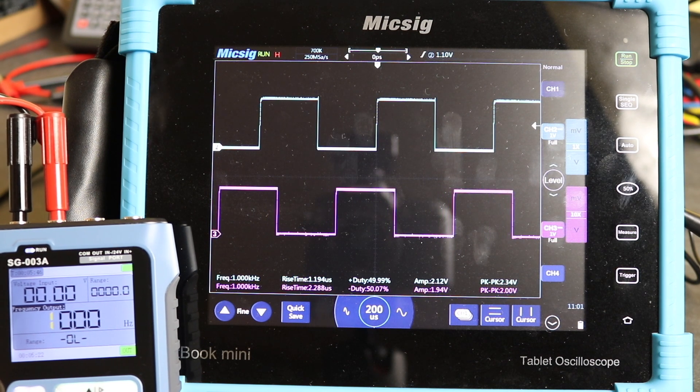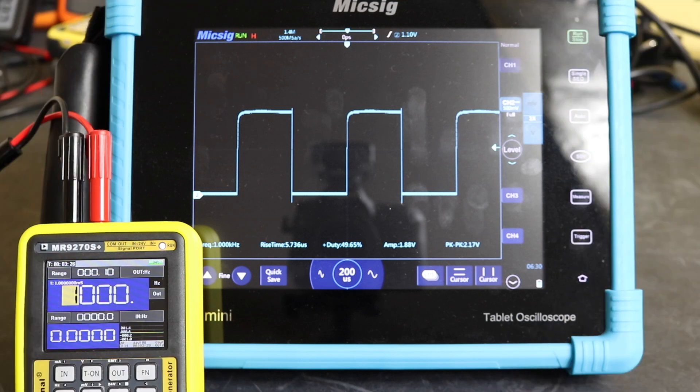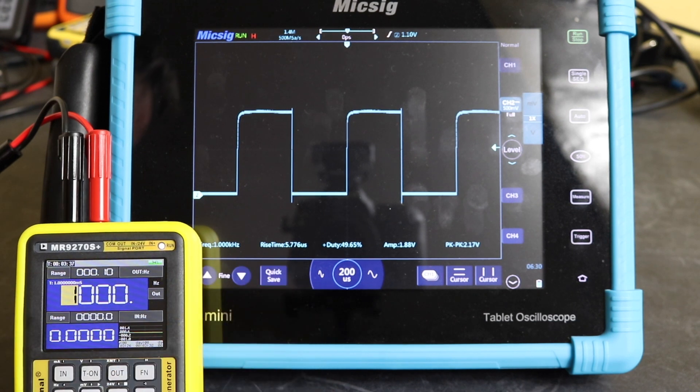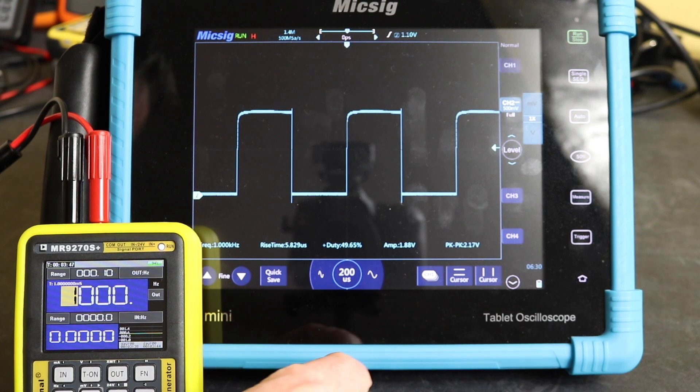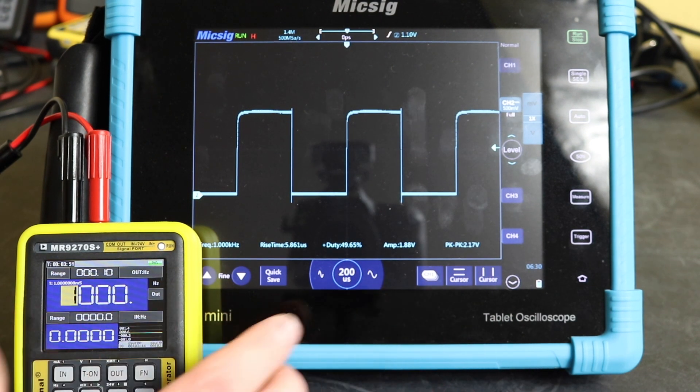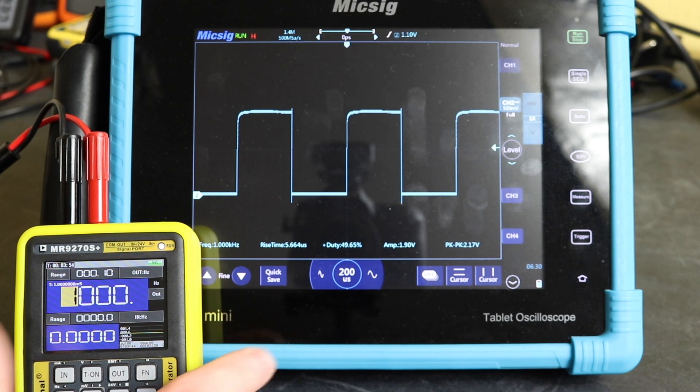This is the 1 kilohertz 2 volt peak-to-peak pulse from the MR9270S. Frequency is spot on. Rise time is 5.75 microseconds — not as fast as either the calibration signal or the Finersi. Duty cycle again 50%.